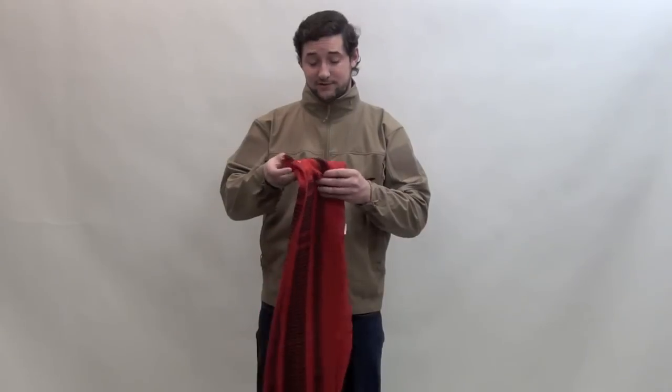The tactical Schemag has become one of Rothko's most popular items. The Schemag originated in the Middle East but is worn all over the globe, and has become popular with everyone from military personnel to survivalists and preppers.